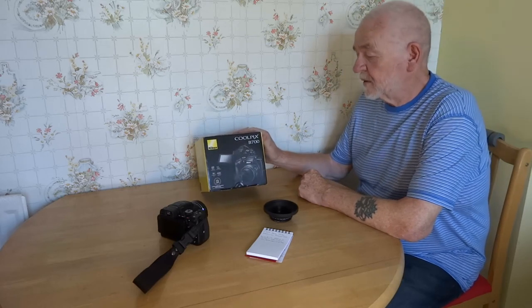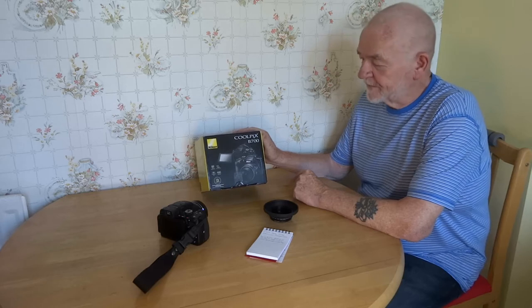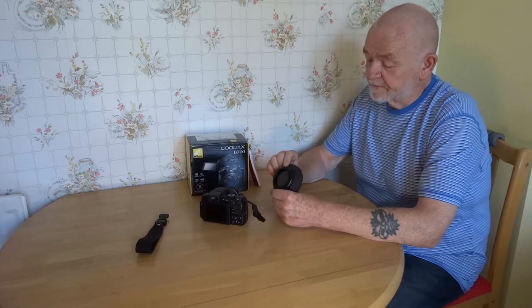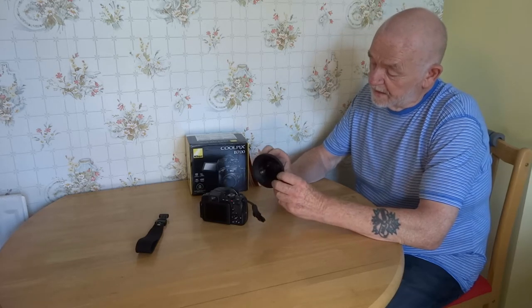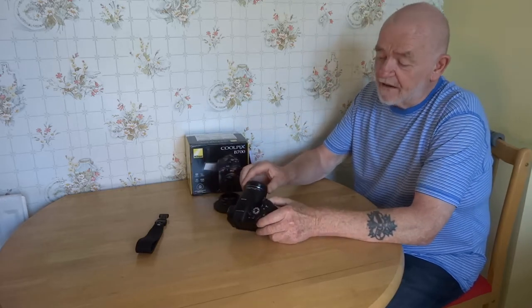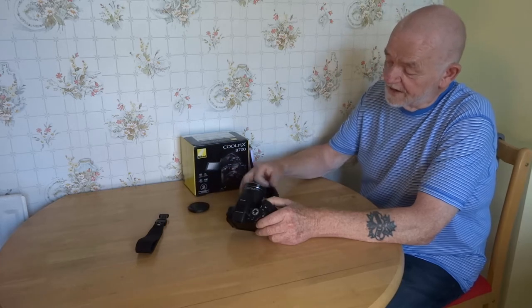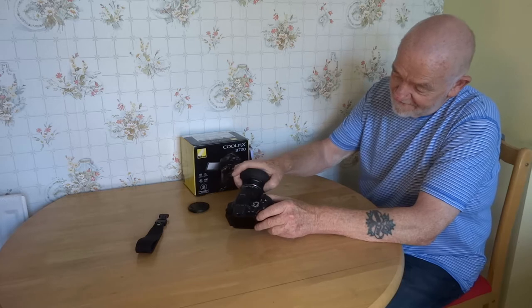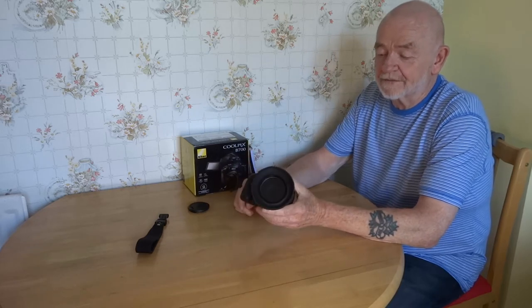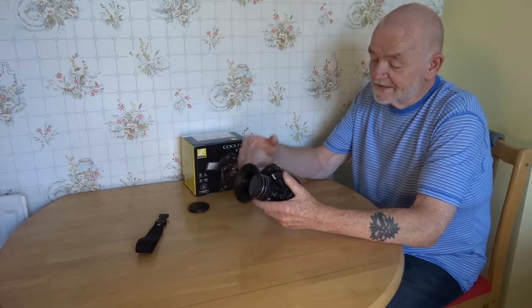This latest video is about the Coolpix B700, Nikon — or Nikon depending on what country you're from. It's got rings on it from 52 to 58mm, and a 58mm variable neutral density lens. I've read places where you can't fit normal things to it — well, guess what, you can. There you go, we've got a variable neutral density filter on the front.